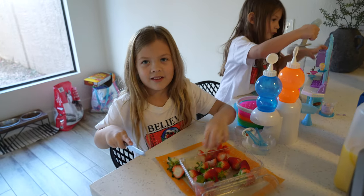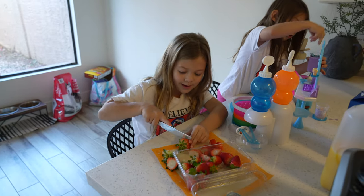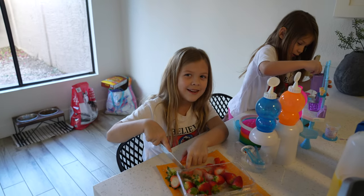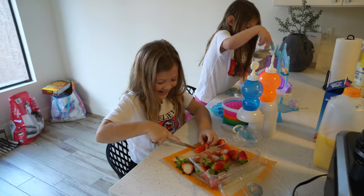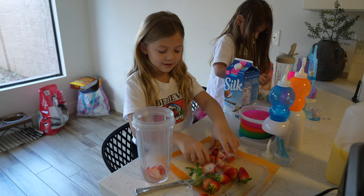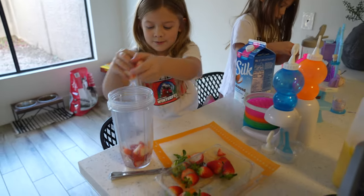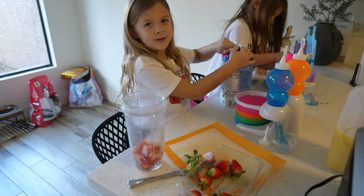Since this is the first kids vlog we're going to do today with activities, you should probably tell them your names. What's your name? Noelia. And what's your sister's name? Reina. Noelia and Reina, fun days! We just cut the strawberries — what's next? We're going to put the strawberries in here and then we're going to put the almond milk once we're done.